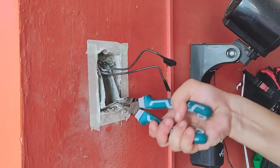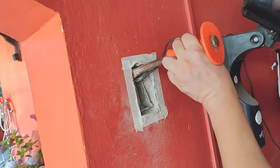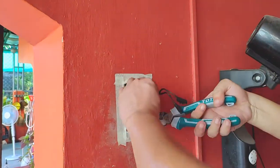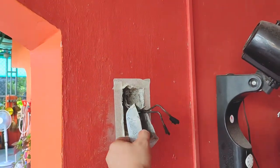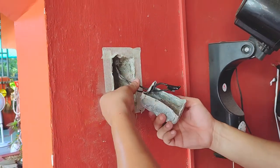Almost there, just a little more. At last, we finally got it out. In real time, it took us about 30 minutes and a lot of sweat.